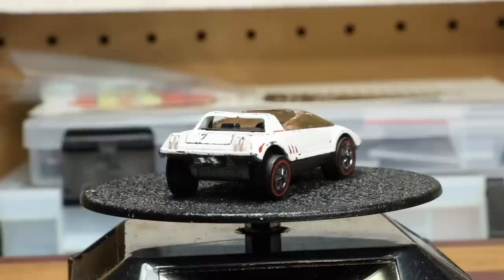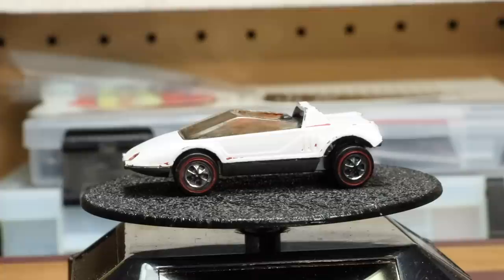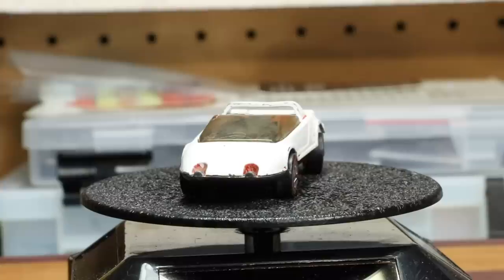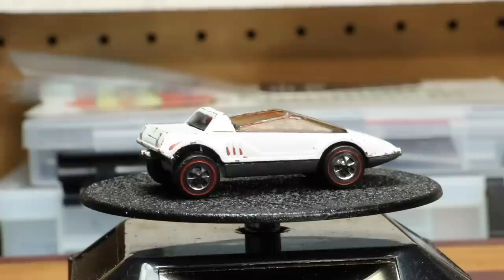Apparently, back in the day, there was a Hot Wheels animation series, and this car was featured in that series. Also, the casting was released in 1970 with a promotional series run by Jack in the Box, which included a Jack in the Box header card as well as a sticker pack. It's also believed that this car was based off the 1962 Ford Mustang 1 prototype, although this cannot be verified.